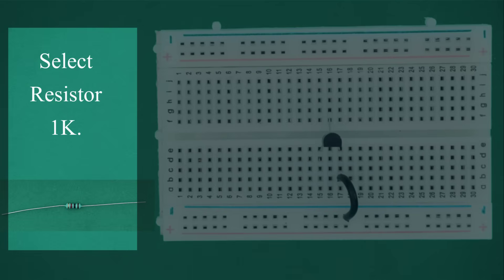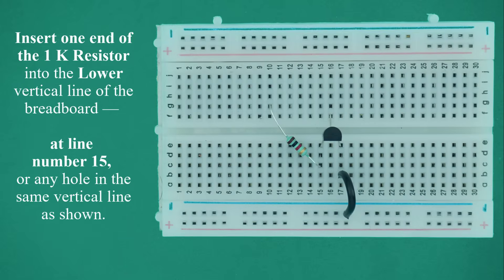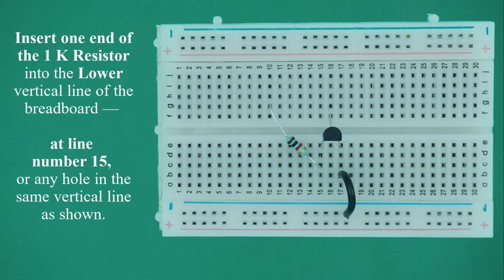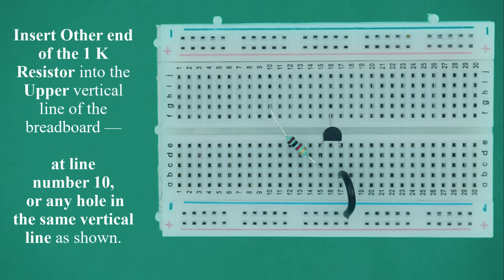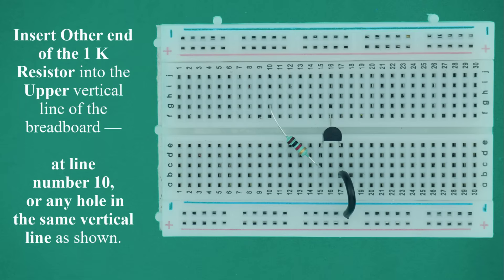Select the 1 kilo ohm resistor. Bend the resistor in a U shape as shown in the video. Insert one end into the lower vertical line at line number 15, or any hole in the same vertical line. Insert the other end into the upper vertical line at line number 10, or any hole in the same vertical line.